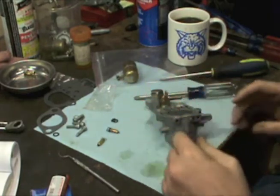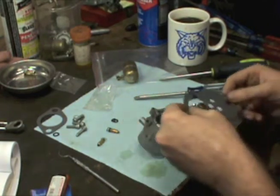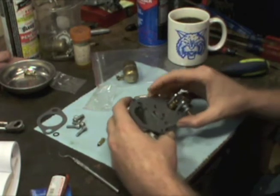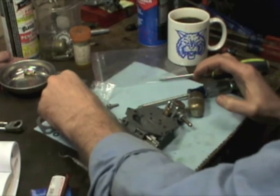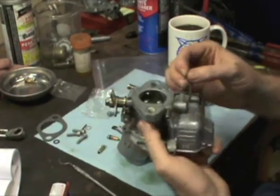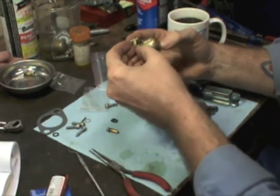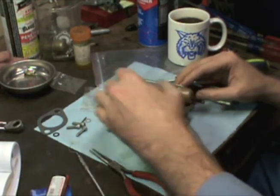Snug that down. Now we need to put our new gasket on it. That's lining up fairly well — just checking to make sure. Now we need to put our float on. I should have done this a second ago — we've got our pin that holds the accelerator pump arm; let me go ahead and throw that on. I need to get my float and put my needle valve on it — new needle valve, of course. Then we'll check the float for adjustment.